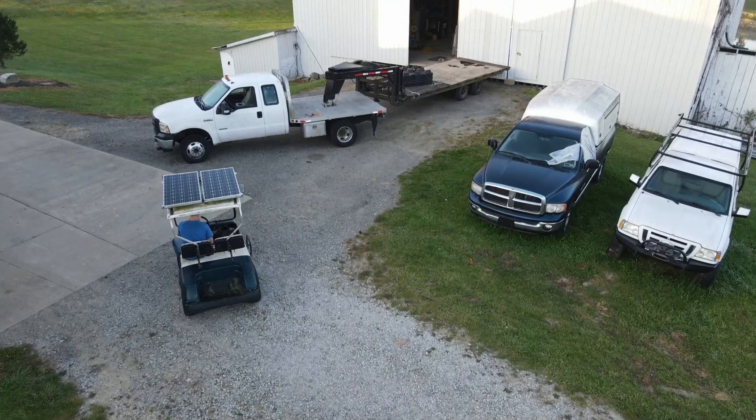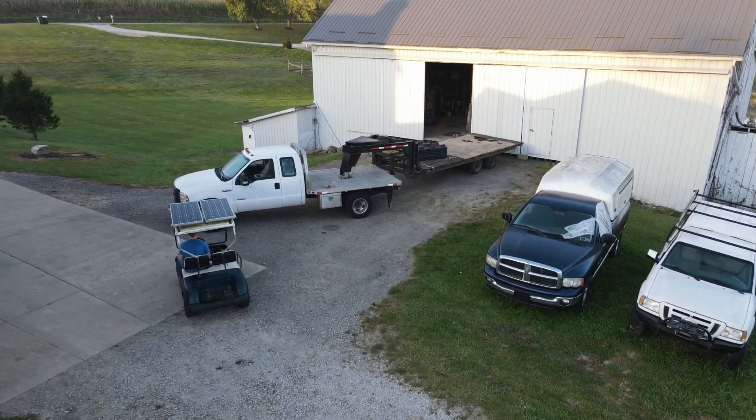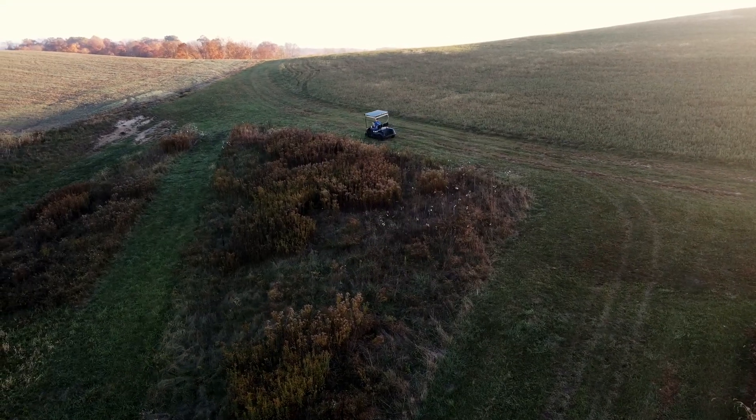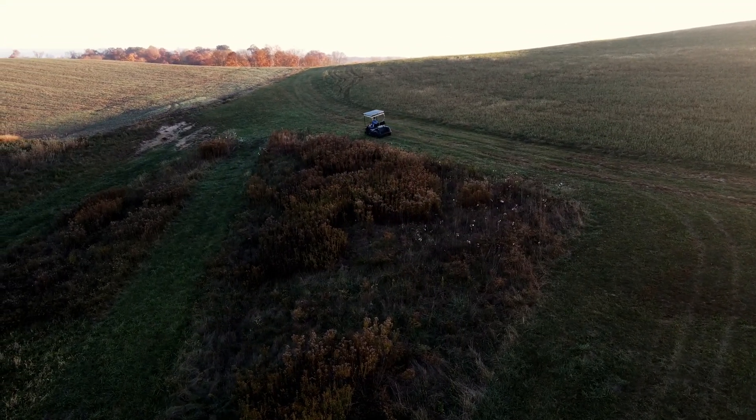I have been very happy with my solar powered golf cart, which I built about 5 years ago. This cart is equipped with two 100 watt 12 volt solar panels, and they've been doing a fantastic job of keeping up with my daily usage.